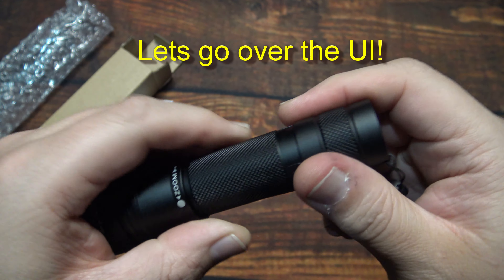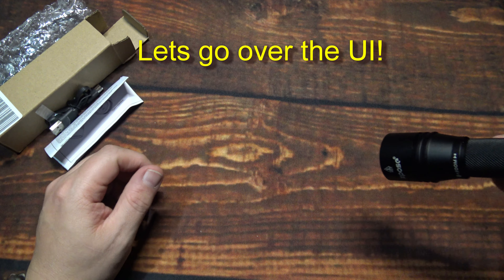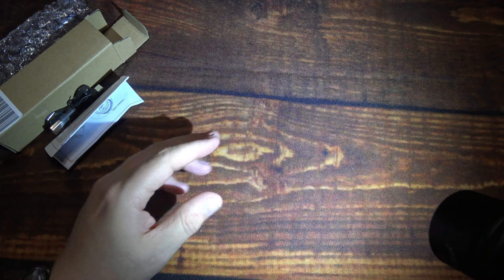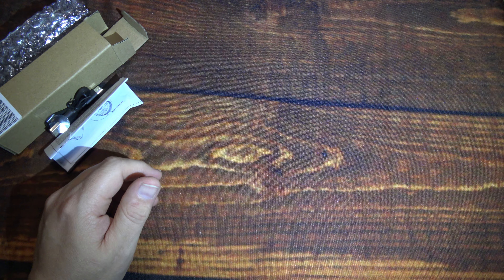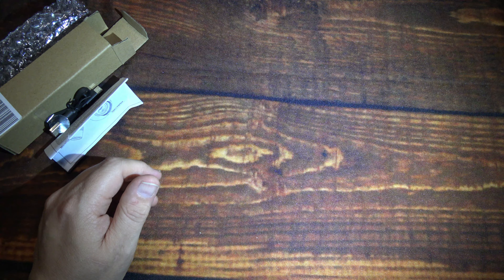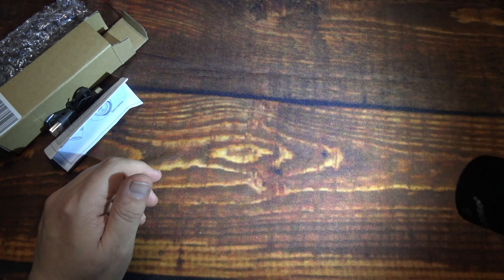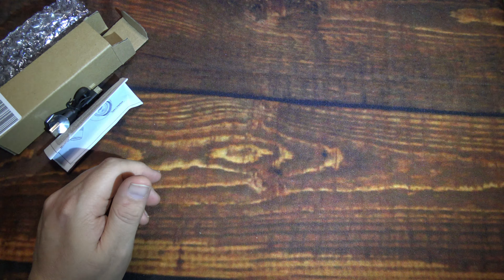Now let's go over the UI — it's super easy on this. I'll go ahead and turn it on for you. As you can see, really nice even flood beam all the way across, and 650 lumens with pretty good light output — I was impressed testing it in my backyard. I like the fact that this has no PWM, so that's nice.